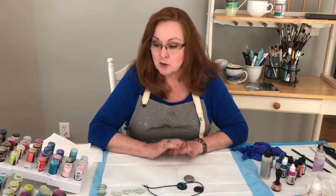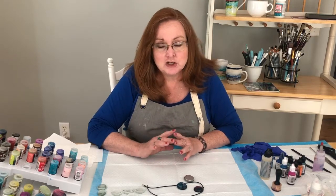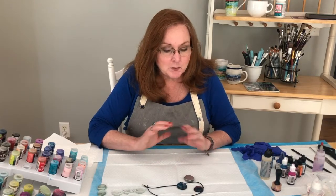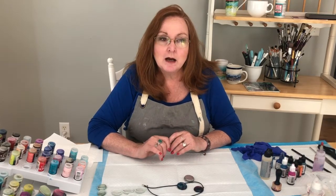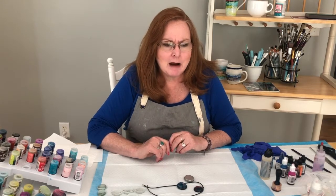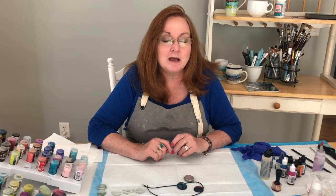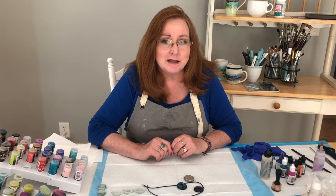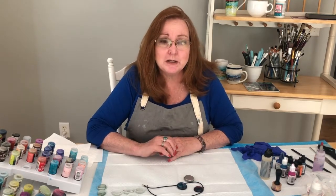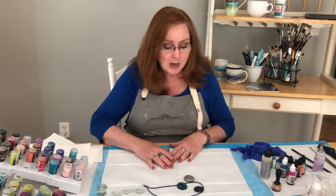A couple of things when working with alcohol inks: you want to make sure you have really good ventilation, and technically you should wear a mask. The first time I started working with them I got so intent on learning that I went an hour and a half just spraying isopropyl and I had the worst headache. I had to go outside to get some air, so I highly recommend keeping windows open and wearing a mask.